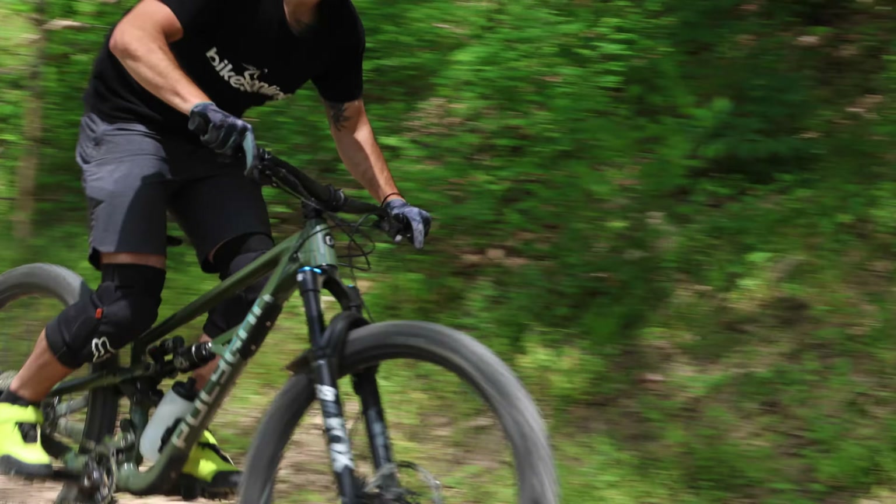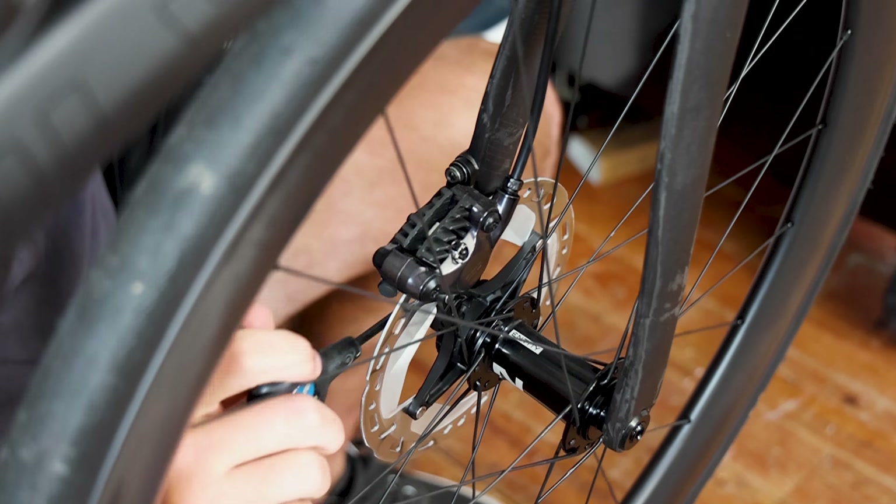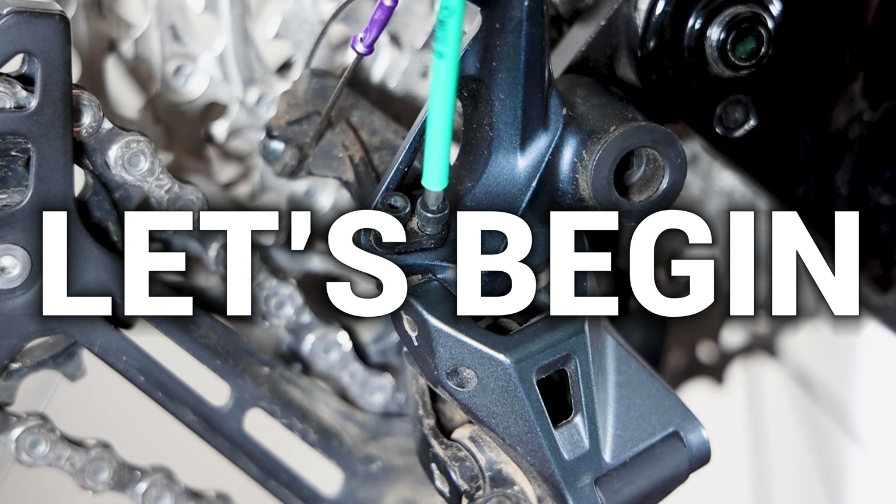Welcome back to Bikes Online, my fellow cyclists. In today's video we'll be diving back into the world of bike maintenance and optimization. We'll show you four crucial areas to focus on, ensuring that your bike is dialed in for peak performance. So grab your wrenches and let's get started.